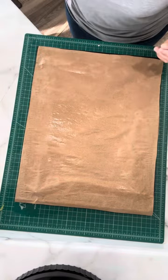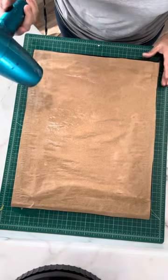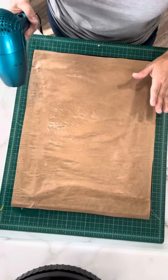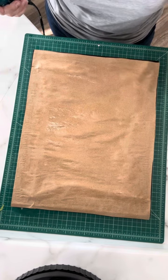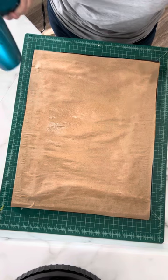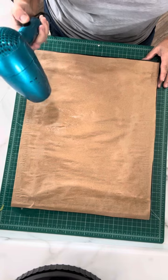Now here's the fun part — and I apologize for the noise. I'm going to take that hair dryer, put it on a hot setting, and we're going to dry the back of the paper. What will happen is the paper will shrink up. I don't know if any of you have ever put plastic on your windows to keep some of the cold out — this is the same kind of idea. I'm going to use my hair dryer and we'll talk again in a couple seconds.